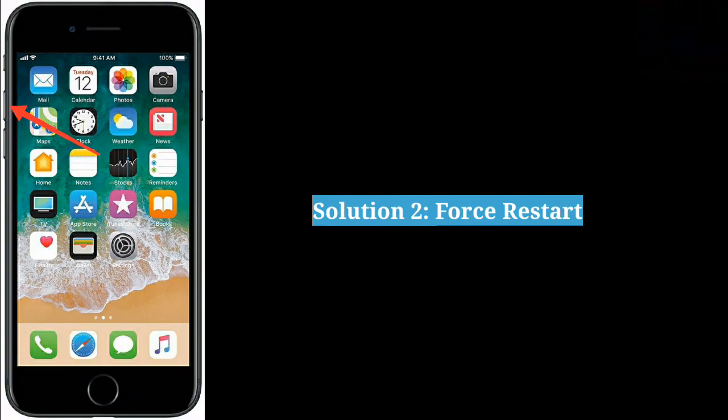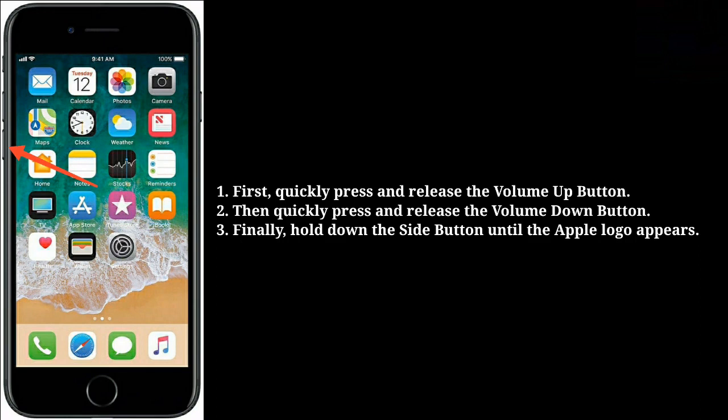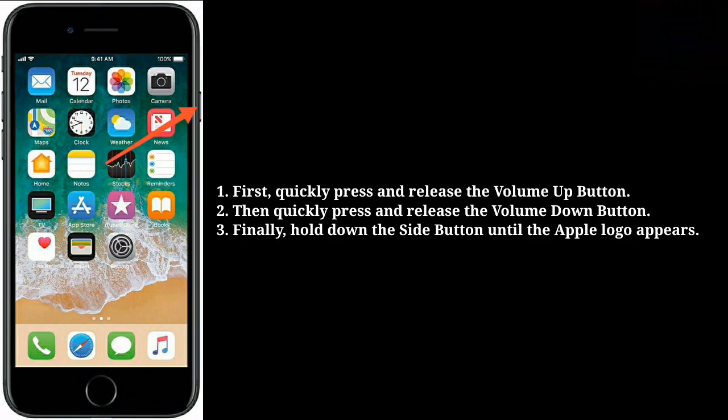The second solution is to force restart your iPhone. First, quickly press and release the volume up button. Then quickly press and release the volume down button. Finally, hold down the side button until the Apple logo appears.